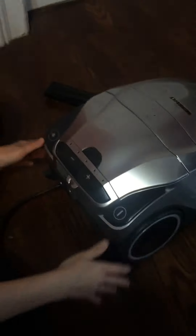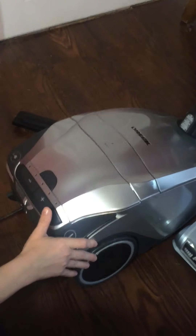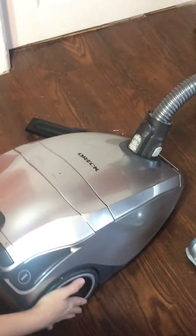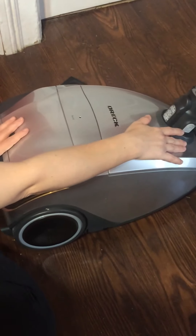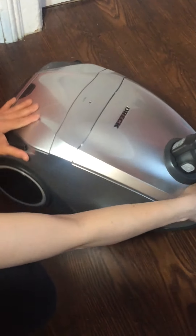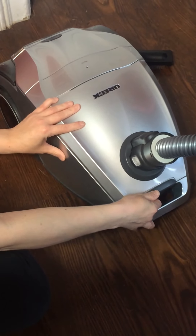The Oric Venture Pro Bed Canister Vacuum also comes with a HEPA filtration system. This system eliminates 99.97% of dirt, dust, and pollen down to a particle size of 0.3 microns.